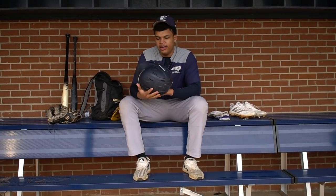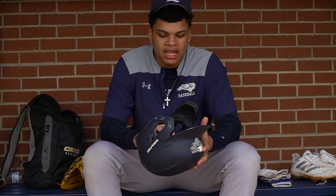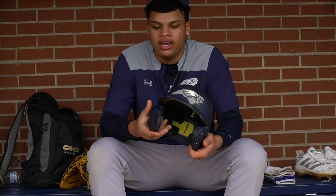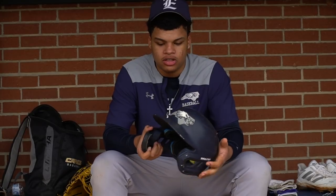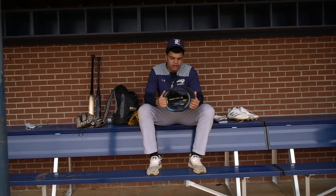Helmet. We're sponsored by Rawlings, so we have Rawlings helmets. I like it — it's okay. The C-flap is kind of big. For the Canes it's really small, just for the jaw. But it's a really nice helmet, really comfortable. Everything's good about it.